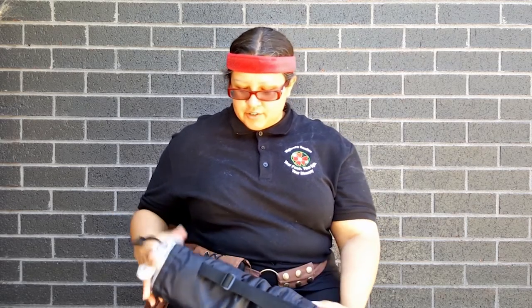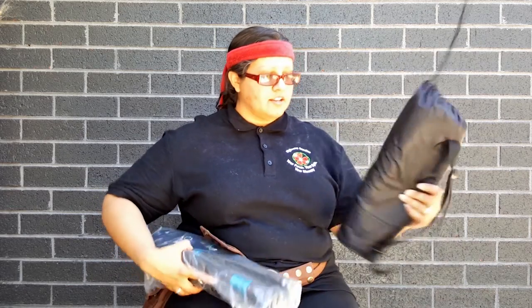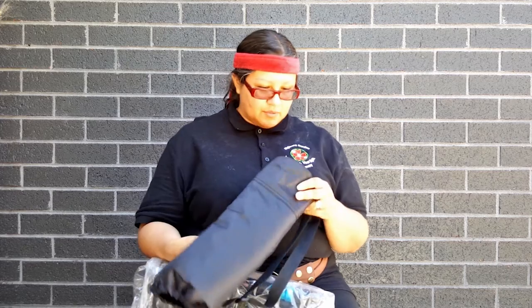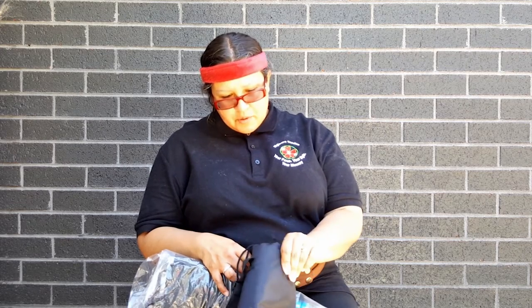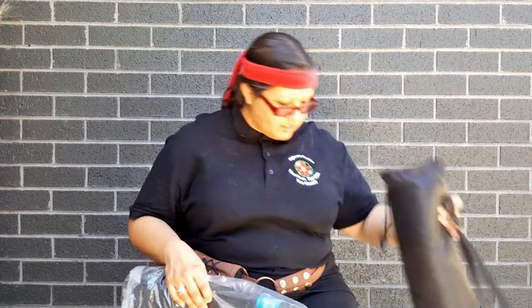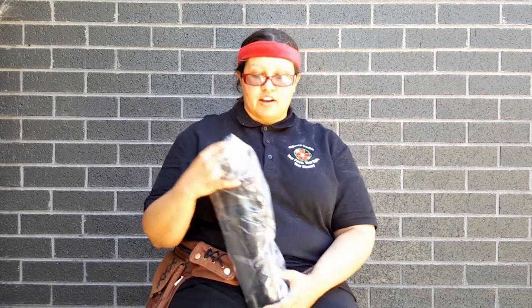The first thing that I notice is that it comes in a really nice padded bag, very well designed. It seems to have a plastic cover on the bottom to protect it from the weather. Very well padded — I'd say about maybe half a centimeter or a little less than half an inch of padding. It's really nice. And we have our lovely tripod here.